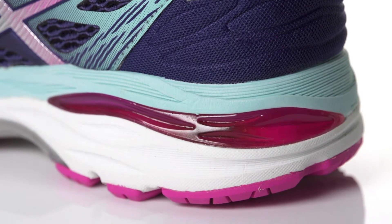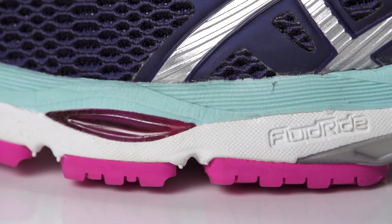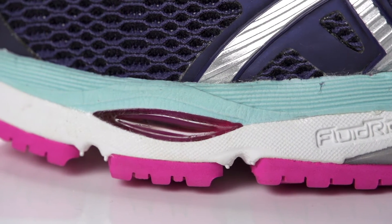Along with a rear foot gel unit that was placed even closer to your foot and an unchanged forefoot unit, this shoe provides ultimate shock absorption to get you through the long miles.